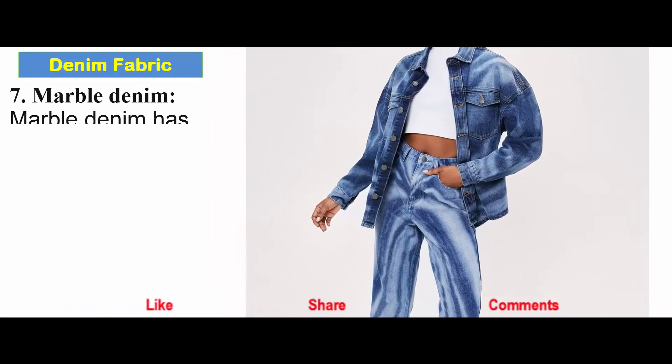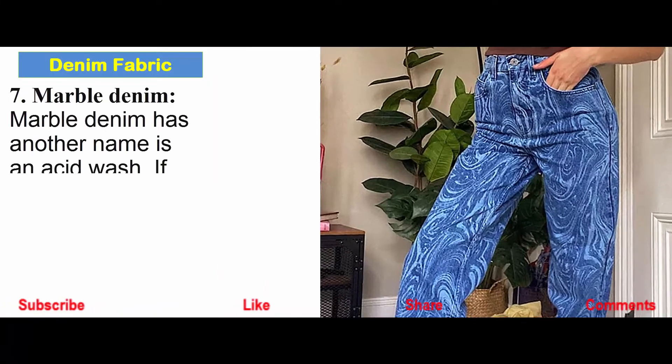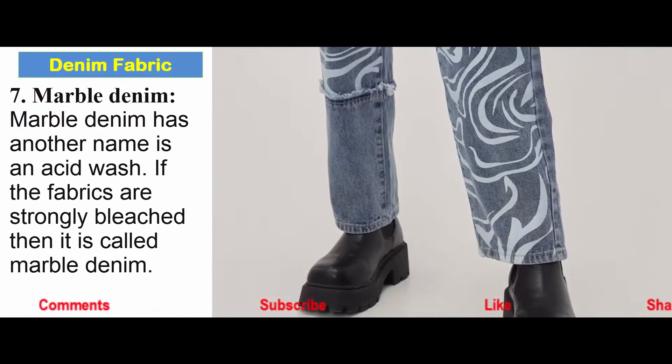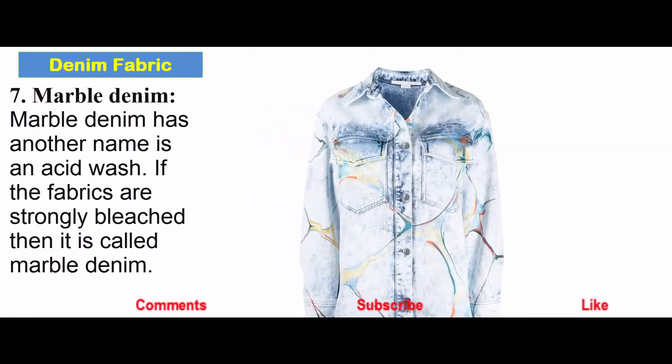Marble denim: Marble denim has another name — acid wash. If the fabric is strongly bleached, then it is called marble denim.